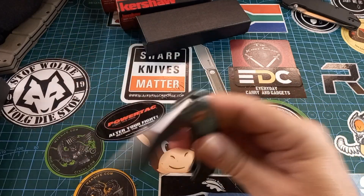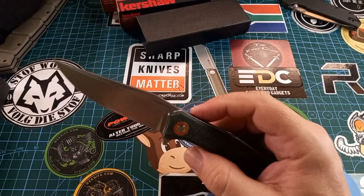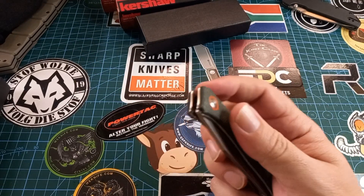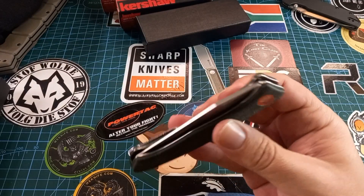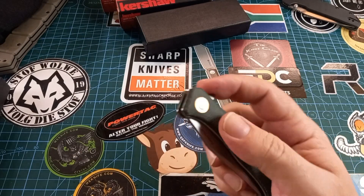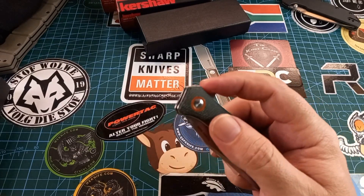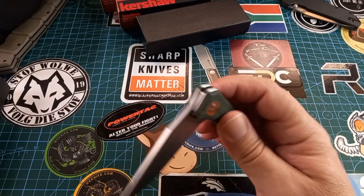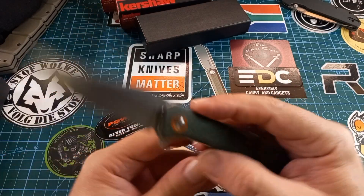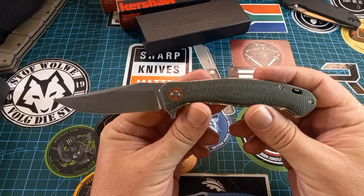It flips quite nicely. This one is on bearings. It's a light blade but there's no problem with the action — the action is very nice. For detent lovers out there, it doesn't have a super hard detent so you can fail it, but if you flick it, it flicks. That's what we want.